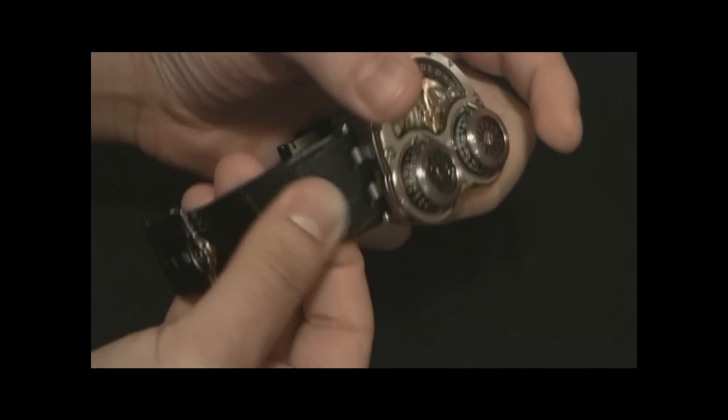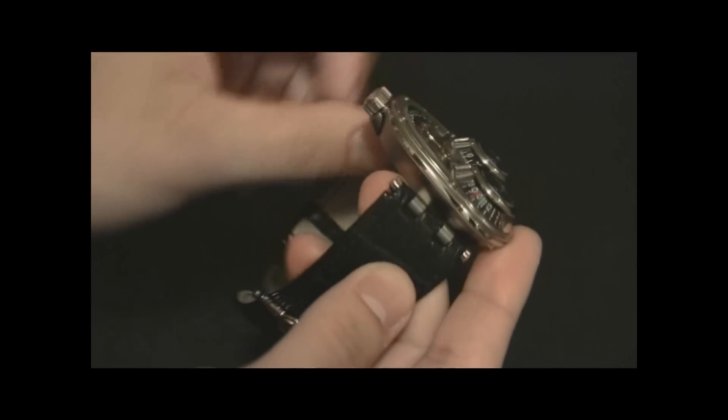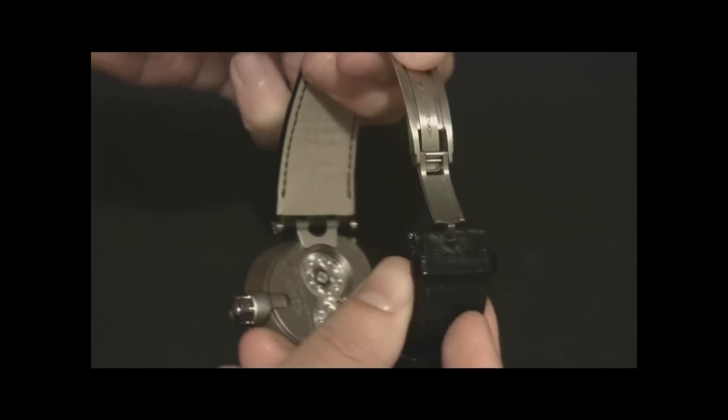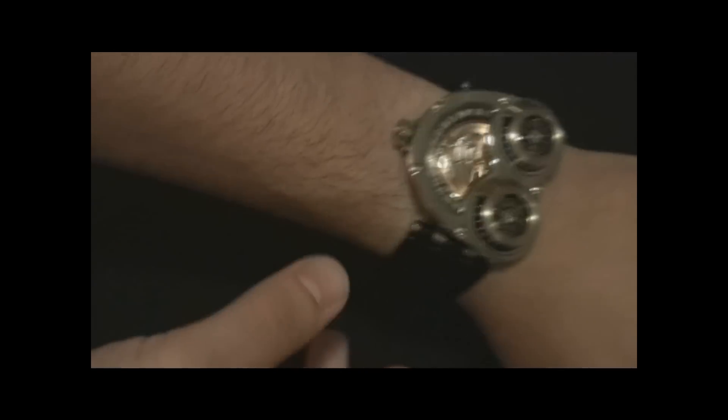The strap is — I think it's alligator, maybe crocodile; I always get those two mixed up. There's a tension-type clasp here — it's kind of spring-loaded and it works really well. It makes it easy. There are a lot of luxury makers that have that style of strap.